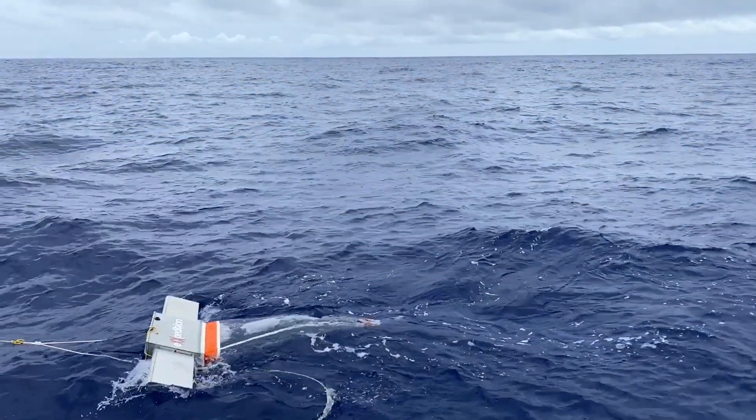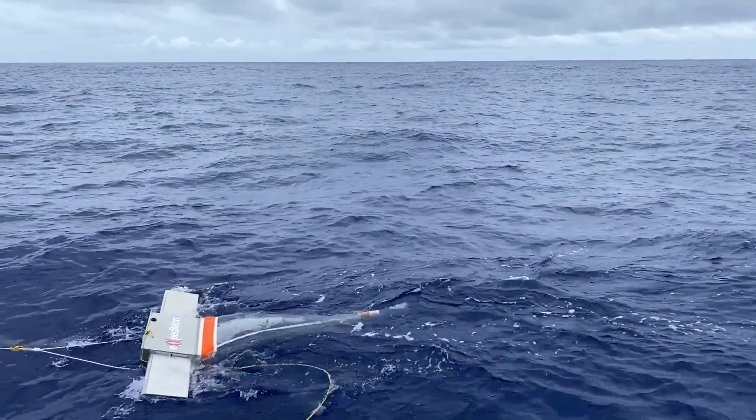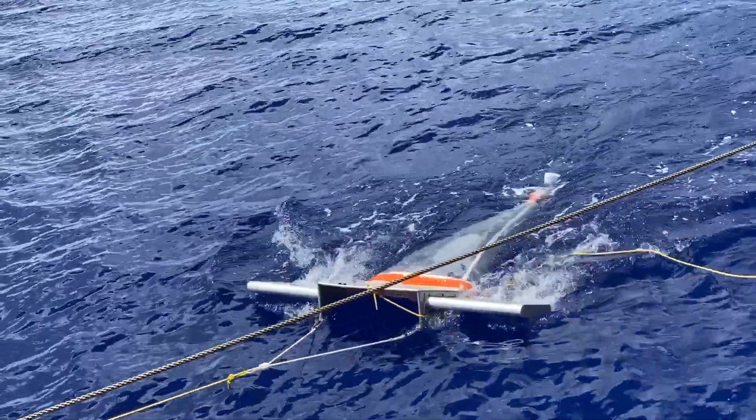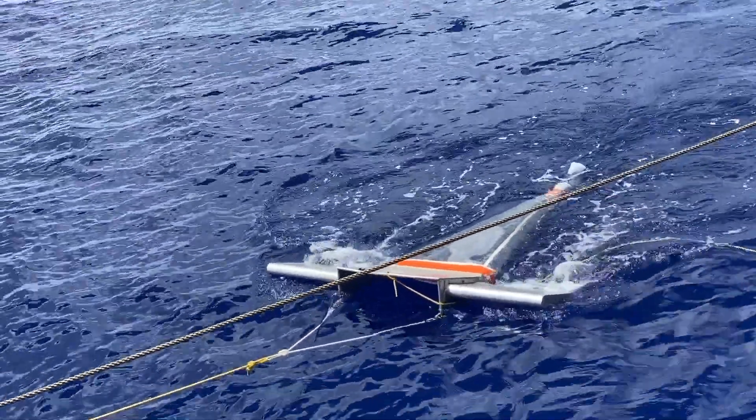The principal method that we use onboard Travel Edge for collecting microplastics from the ocean is the manta trawl. It's dragged alongside the boat, cutting a really clean sample in fresh ocean water so that it doesn't get contaminated by anything in our wake.